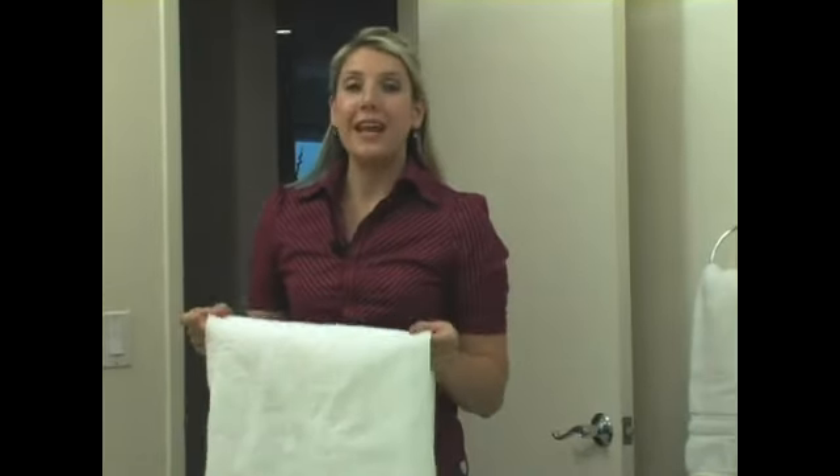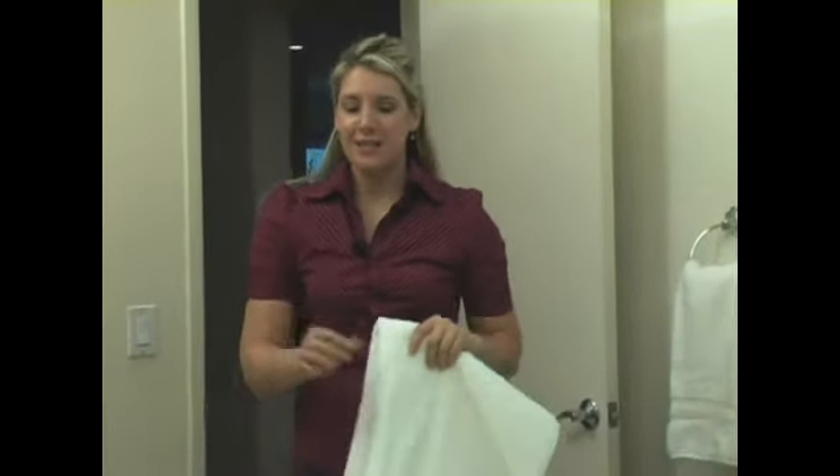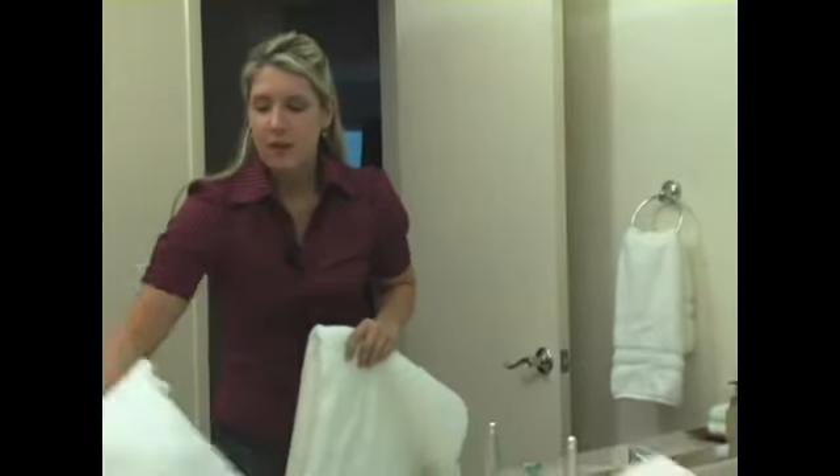Now I'm going to talk about folding and how it pertains to an organized bathroom. A lot of people, of course, know how to fold towels, but I'm going to show you what I like to call the hotel towel fold. It's a little bit nicer than a regular towel fold.